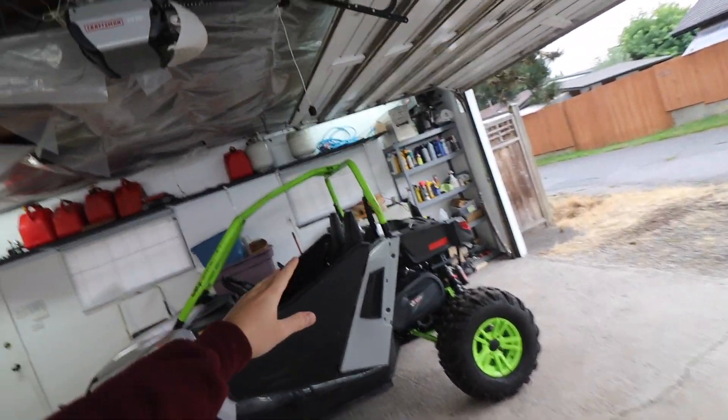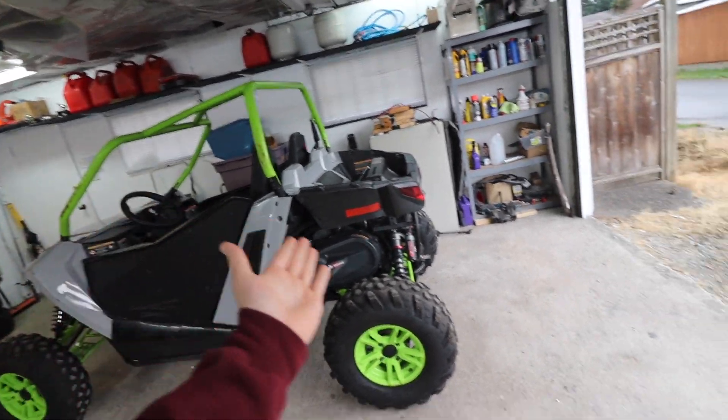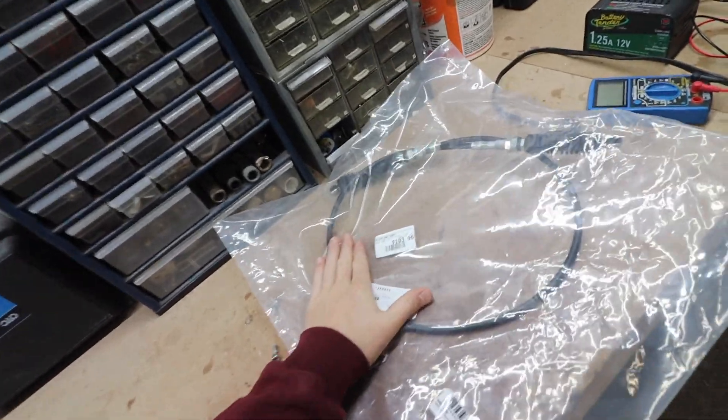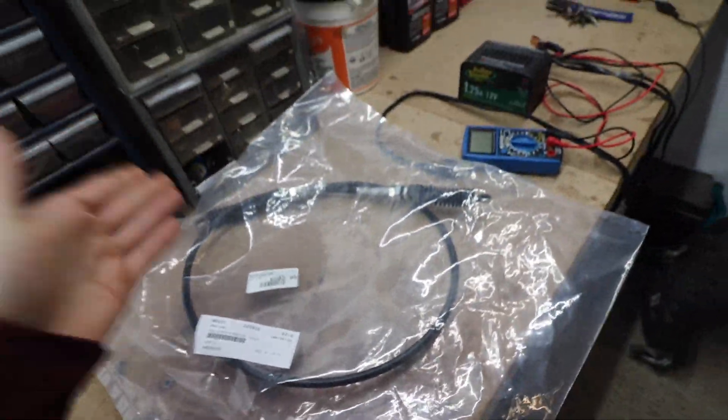So we got parts for this thing now. And if you guys remember from last video, this thing only goes in reverse. I figured out how to make it go through all the gears — you just take this ratchet and put it onto the shifter right there, and then you can change the gears like that. I also got a new battery for this thing because it was hooped. Sitting four years without turning on really messes with a battery. So here's the shifter cable — I got the price down $20.